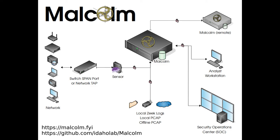So there you go. In less than a half hour, we've set up a network sensor to capture network traffic and forward it on to Malcolm for aggregation and analysis. I hope this video was helpful. Please visit the Malcolm Project on GitHub at github.com/idaholab/malcolm for more information. Thanks for watching.